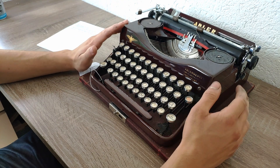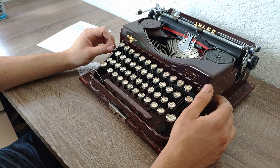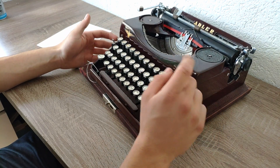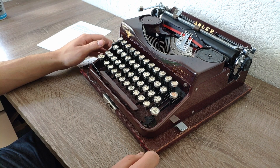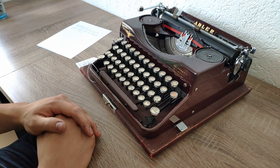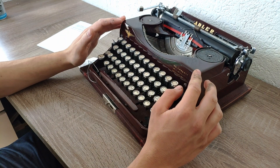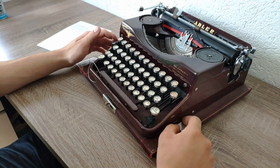In my opinion the Model 32 and the Triumph Norm are wonderful machines — they type pretty well for their age and they also look nice. Even in black, not just in this beautiful red tone, they still look nice and I like them. If you have the chance to buy one, you won't make any mistake. That's it for today's video — thank you for watching, see you next time.